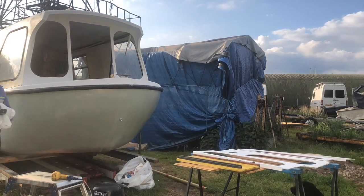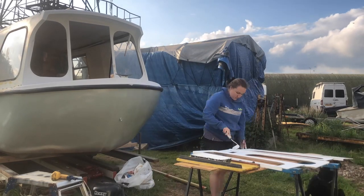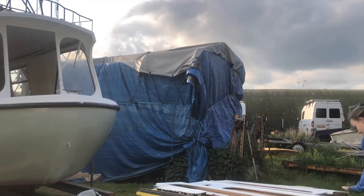Using the heat gun here to dry any primer. If you look in the right-hand corner, it looks like another storm's brewing.